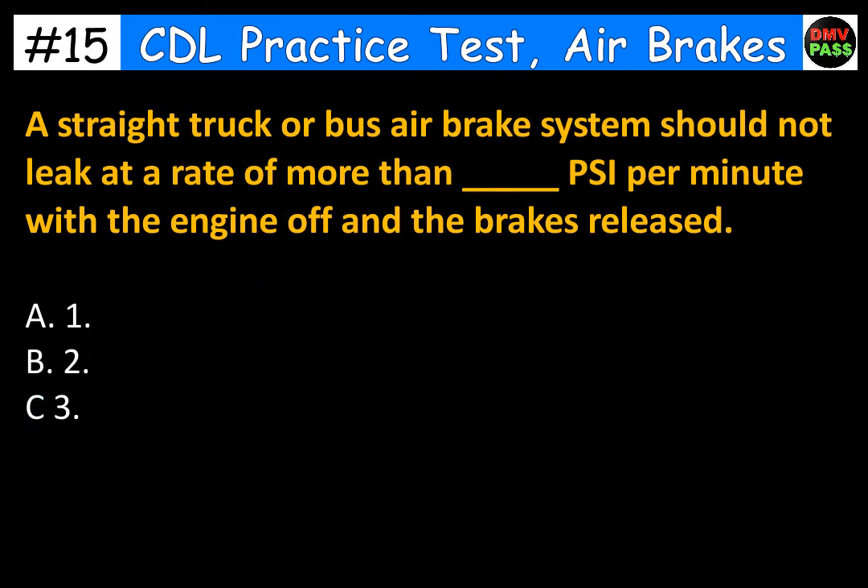A straight truck or bus air brake system should not leak at a rate of more than blank PSI per minute with the engine off and the brakes released. A. 1. B. 2. C. 3. The correct answer is B. 2.